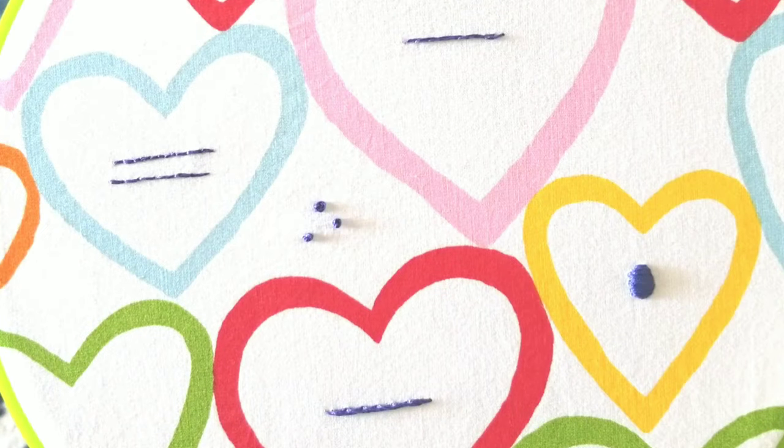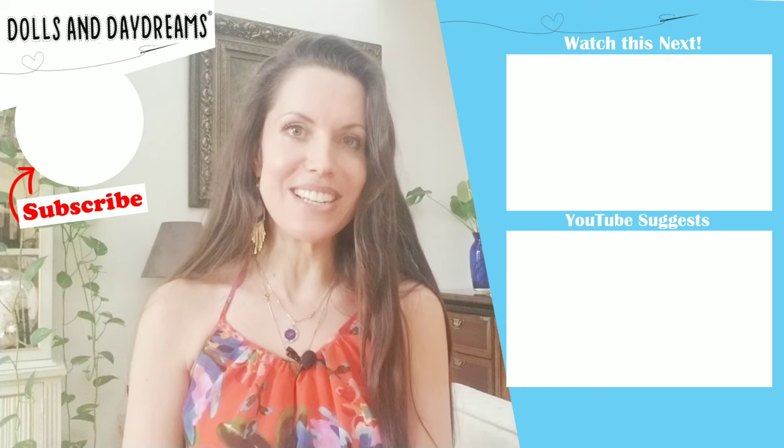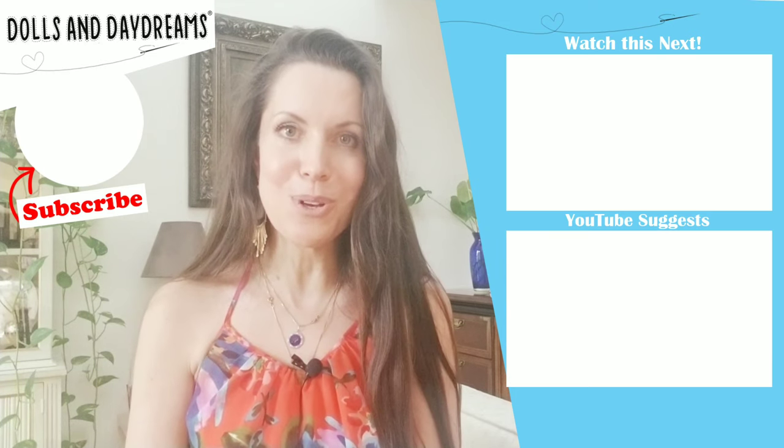Now congratulate yourselves on learning six new stitches to make dolls and softies with — well done, I'm so proud of you! I really hope this has helped, and the next time you make a dolly or softie, give hand embroidery a go. It is so much fun and gives a lovely texture to your finished doll. Don't forget to tune in next week for another episode of Dolls and Daydreams TV. Please subscribe — we have new tutorials every week. Give me a thumbs up and a comment down below, and please link to any Dolls and Daydreams patterns you have made or pop them in my Facebook group.